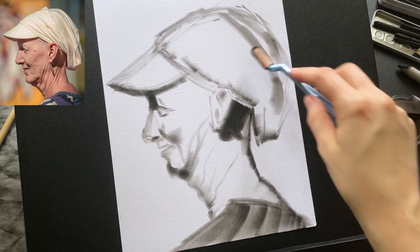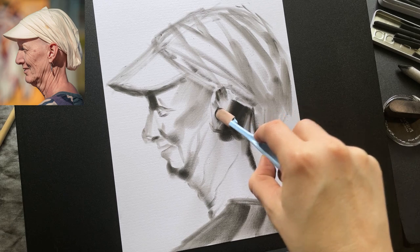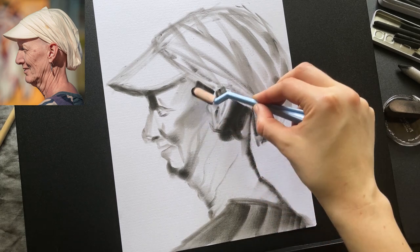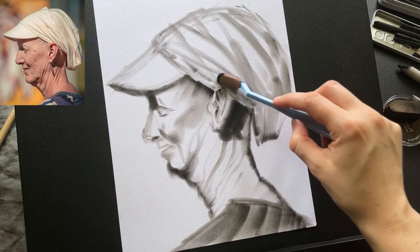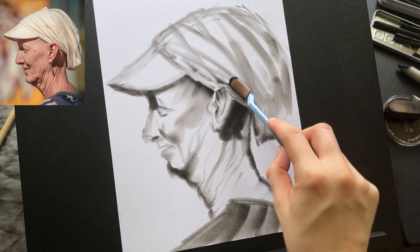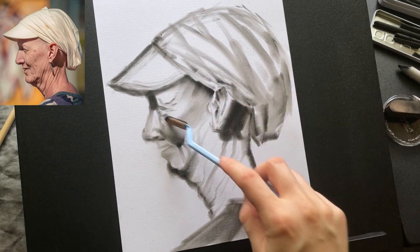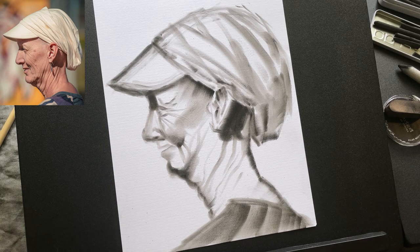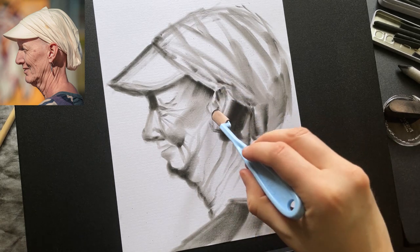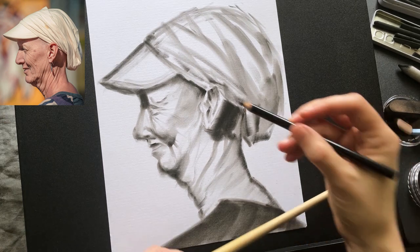A fun technique I love with the palette knife is to draw with the flat part at an angle, starting at the place of darkest shadow and then working outwards — this creates a nice gradient. I really love the smeary look of these strokes. I keep going like this until I have something that looks like a ghost face: a blurry version of the face with no real details and very soft edges.